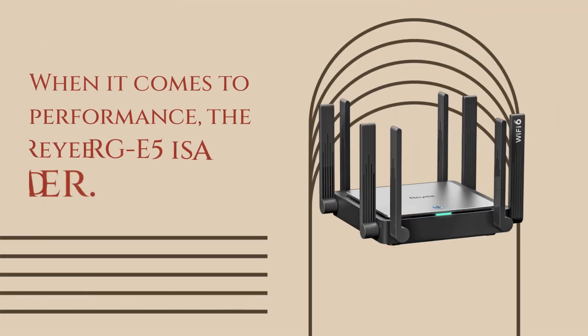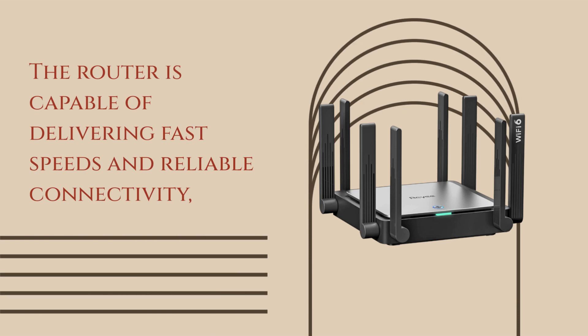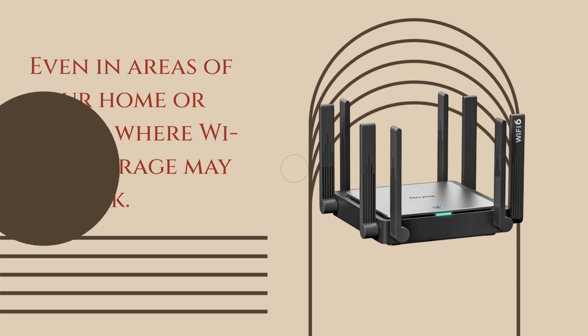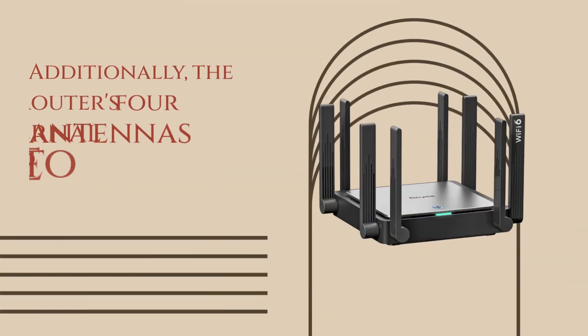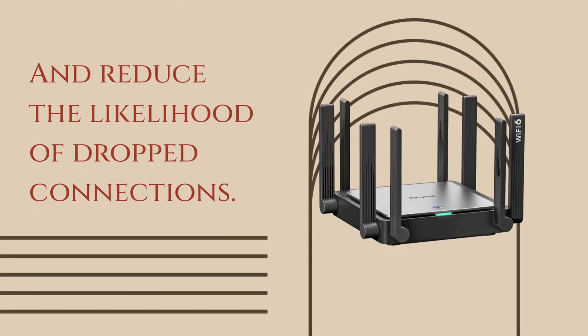When it comes to performance, the Ray RGE5 is a solid performer. The router is capable of delivering fast speeds and reliable connectivity, even in areas of your home or office where Wi-Fi coverage may be weak. Additionally, the router's four external antennas help to improve signal strength and reduce the likelihood of dropped connections.